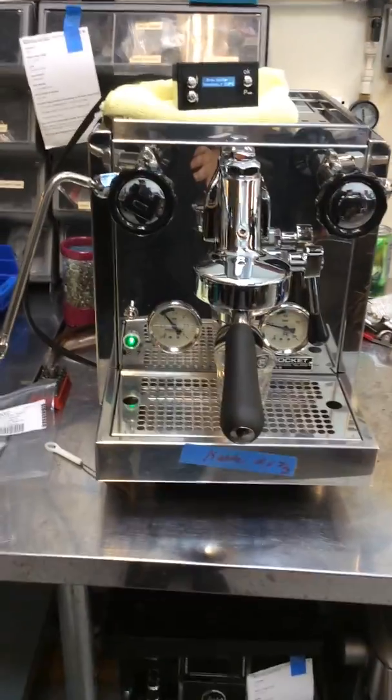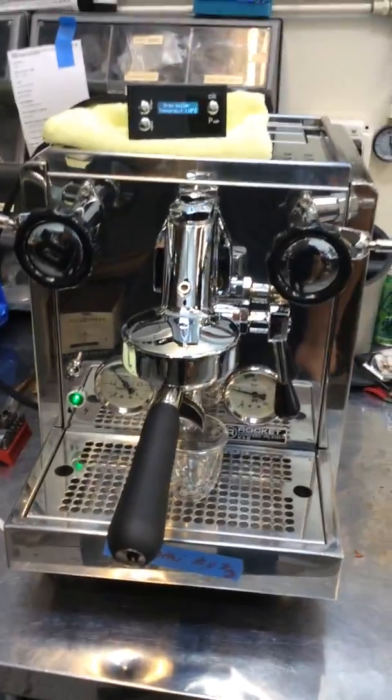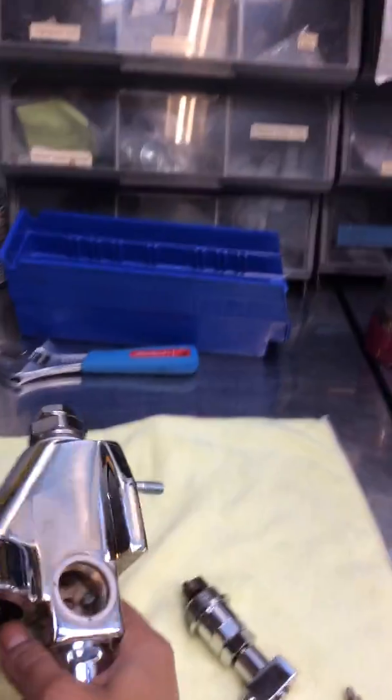Hello everyone, welcome to Kenan Coffee. Here we have a Rocket R-58 espresso machine. Now, we did a lot of work with this machine. We pretty much started with an overhaul — not for this group, but this one. This is the original group of the machine.